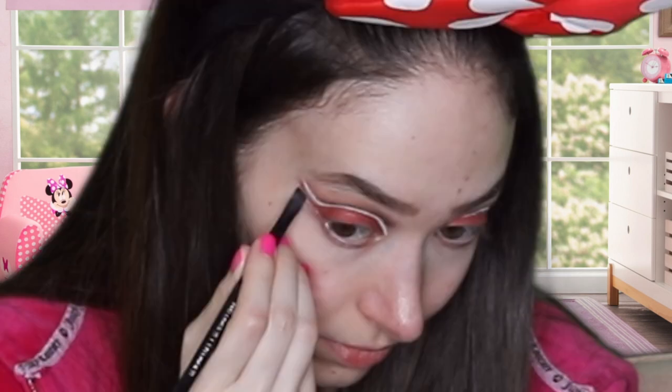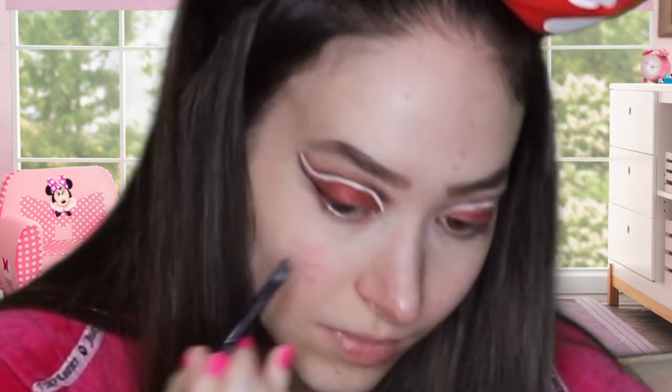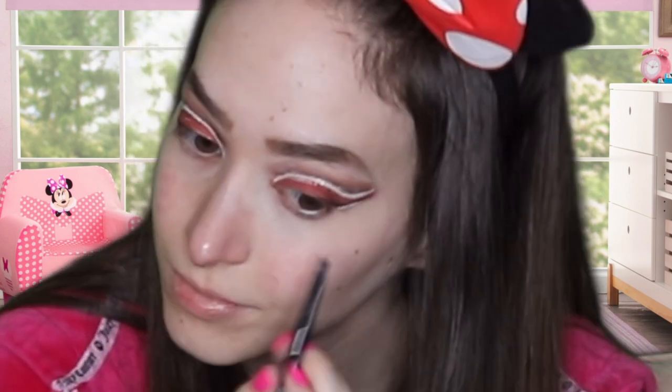Now I'm going in with this palette and I'm taking a black shade. Now I'm going in with my Airbrush Flawless Foundation.